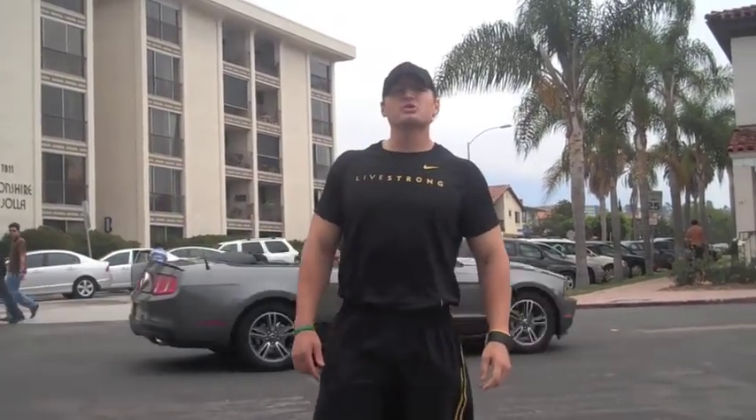This is Ray Wetterland 3 with raywetterland3.com. Thanks for coming today, and we'll see you next time, guys.